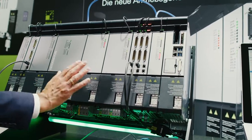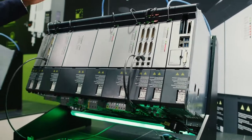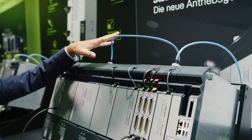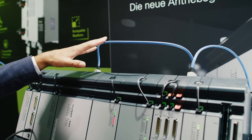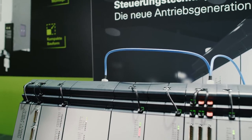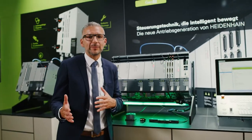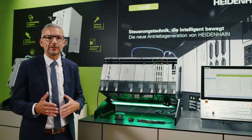Furthermore, in this setup you can see the power supply unit, modular inverters, and the controller unit. Up here, for example, you can see the transition to the new HSCI Gigabit communication. This now makes it possible for us to query more diagnostic data from the components, and we are also more flexible when configuring our system.